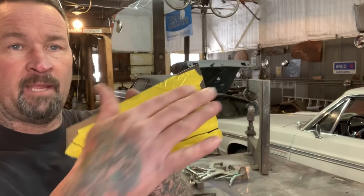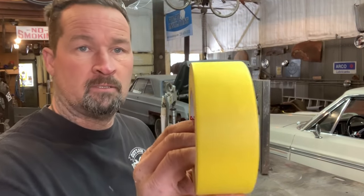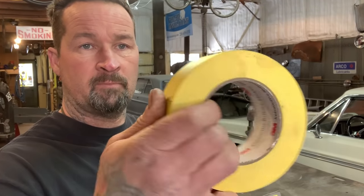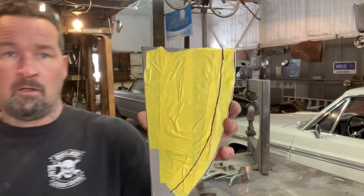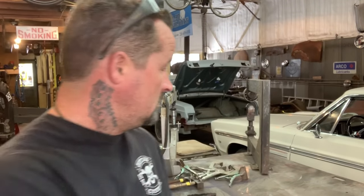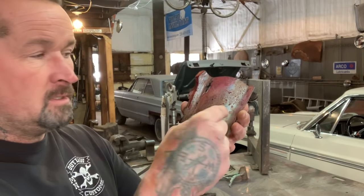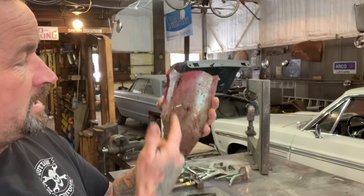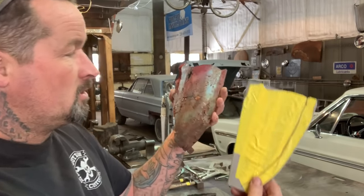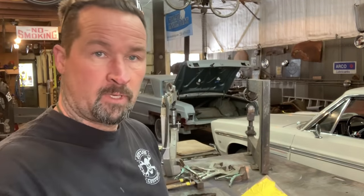What I did is I took some tape — this is just two-inch painter's tape — laid it all on there. It doesn't have to cover the whole panel. You lay the tape on here and then you draw where you want your flange, your bends, or whatever. Then you peel it off, put it on a piece of sheet metal, and I'll show you what I do from there.